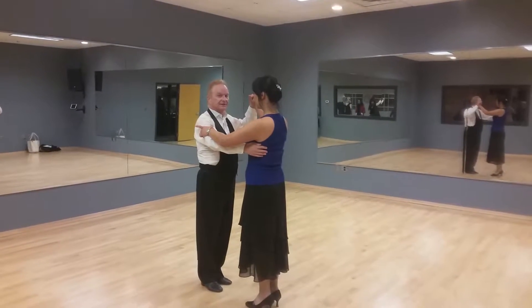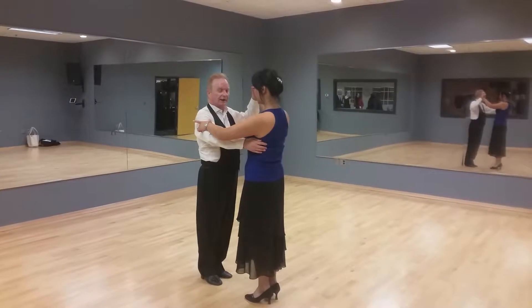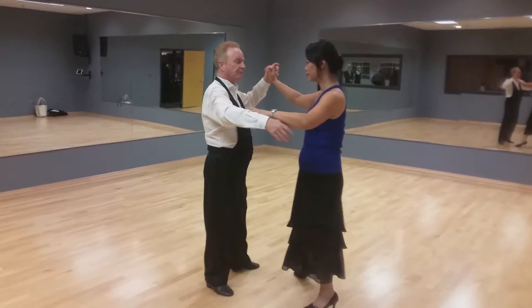In a basic rumba box, stopping in the man's top right hand corner, going to an open break. Slow, quick, quick, slow, open break.